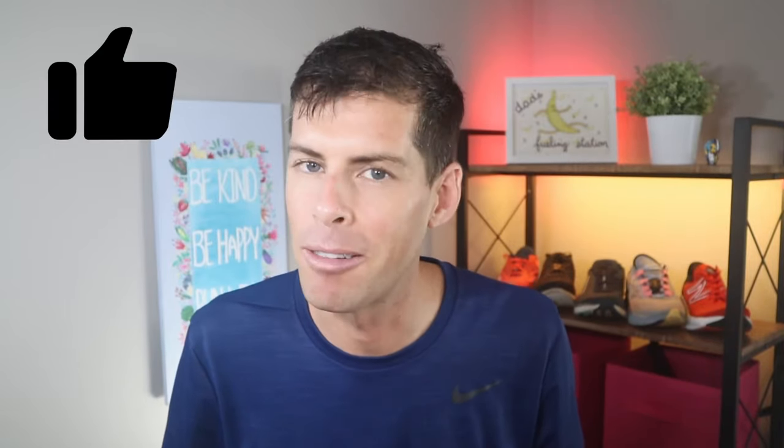If you like running shoes, go ahead and give this video a thumbs up. Thank you so much for staying all the way to the end. I publish new running videos at least twice a week. Be kind, be happy, run well — see you in a couple of days.